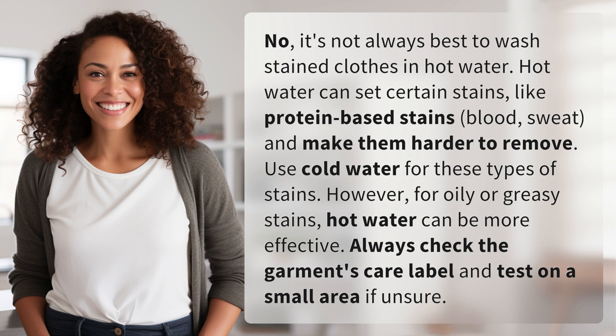However, for oily or greasy stains, hot water can be more effective. Always check the garment's care label and test on a small area if unsure.